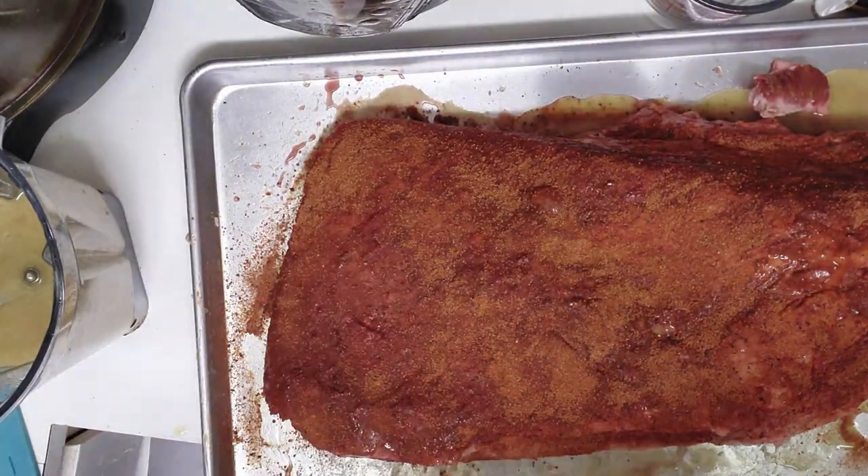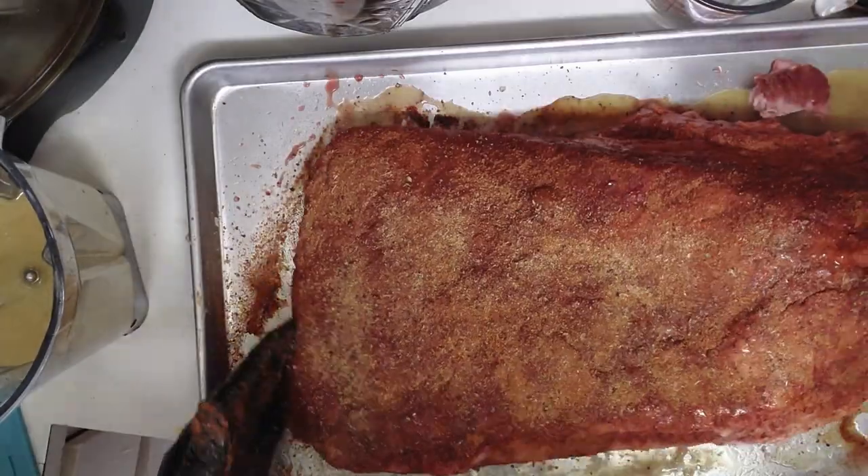Using our usual Calcutta injection after trimming the brisket, we laid down the trio seasonings.